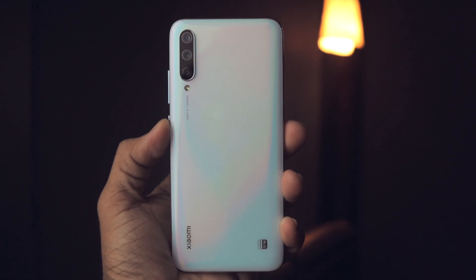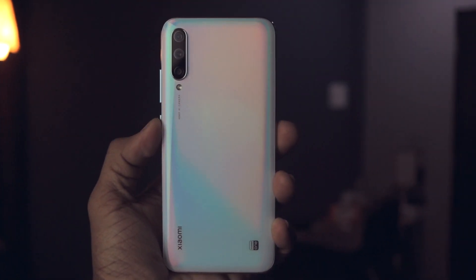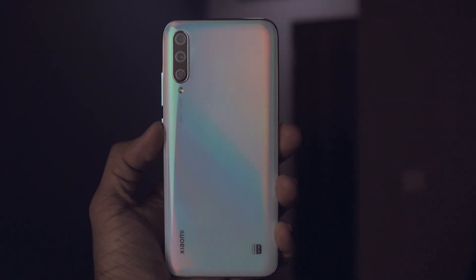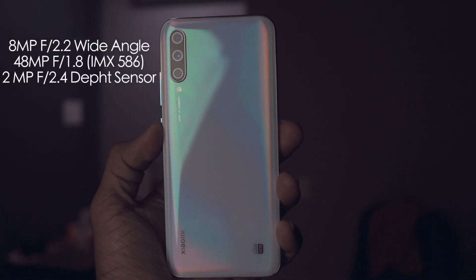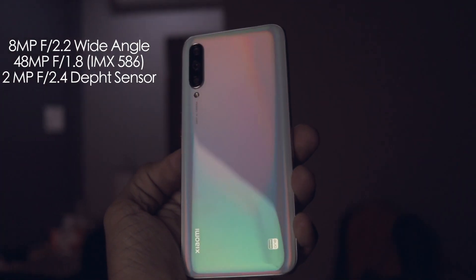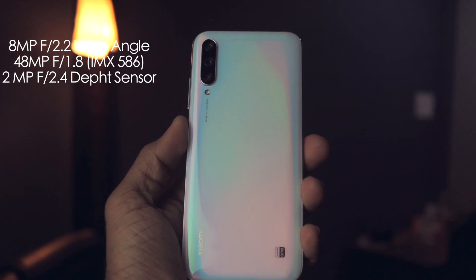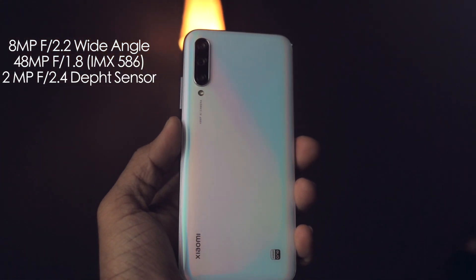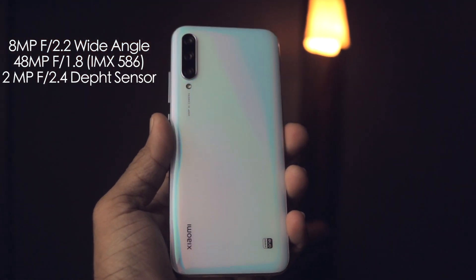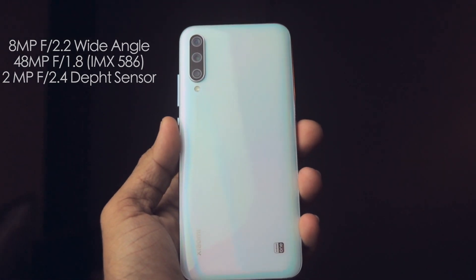Let me quickly tell you the specifications of the cameras. On the back, it has a triple camera setup. The primary sensor is the 48MP IMX586 with an aperture of f1.8 — it's a half-inch sensor, so it's a very good sensor. Then we have an 8MP wide-angle lens with an aperture of f2.2, and a 2MP depth sensor with an aperture of f2.4.